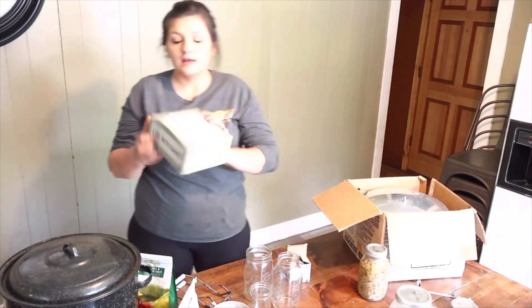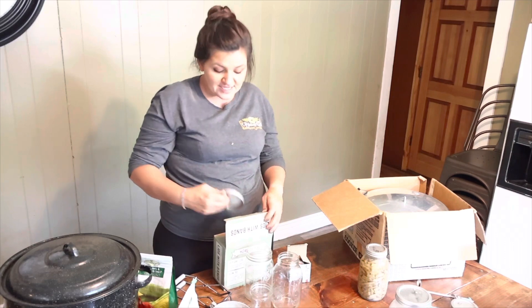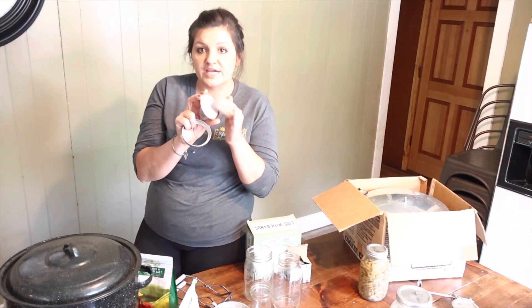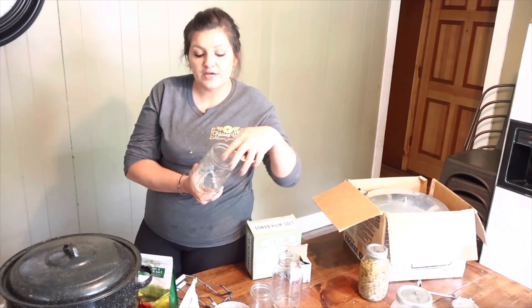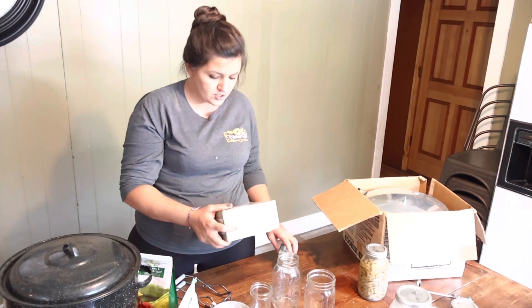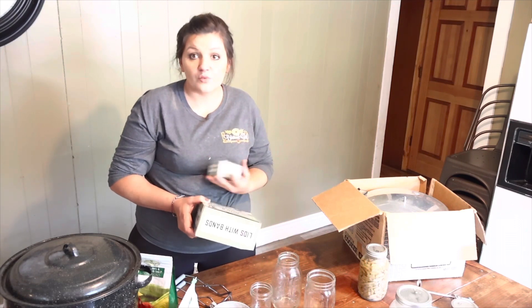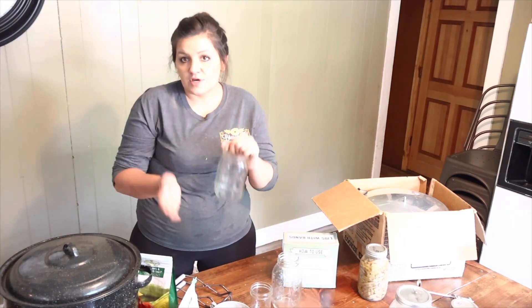Let's talk about lids and bands. Growing up I called them caps and rings, and that's what I still call them. These are the wide mouth lids. You're never supposed to reuse these — you're supposed to use a new lid anytime you are canning. Make sure you keep the jar's rim surface clean before you put the lid on, then just finger-tight the ring on. Anytime I see them for a reasonable price, I try to buy them. The bands are reusable — it's the actual lids that aren't. You could reuse old lids for freezing or other projects, though.